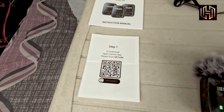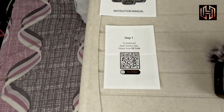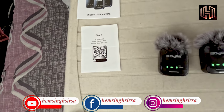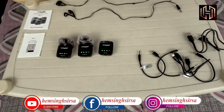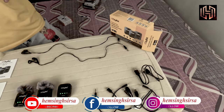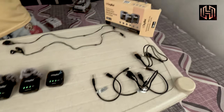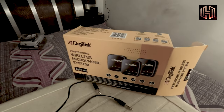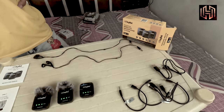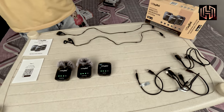There is a step to download the app, which will be found in the camera. This is the manual, this is the box, and this is the solution — the professional wireless microphone. You can make your videos better with echo cancellation.